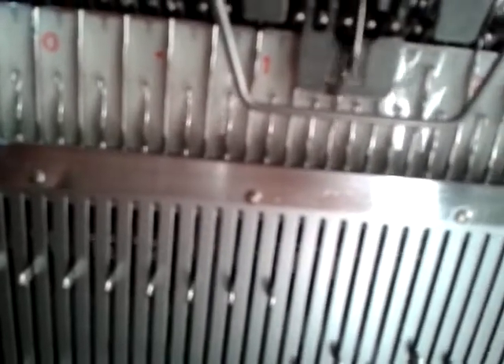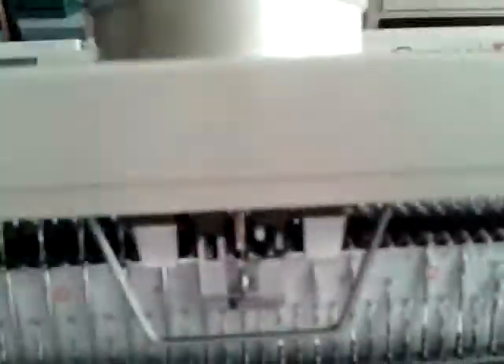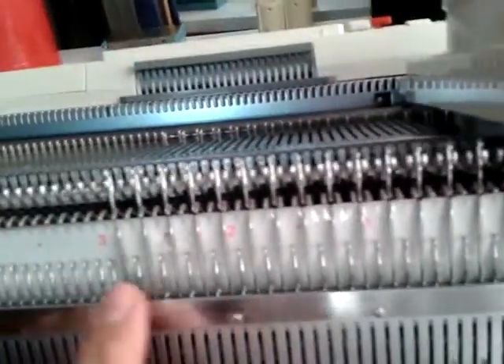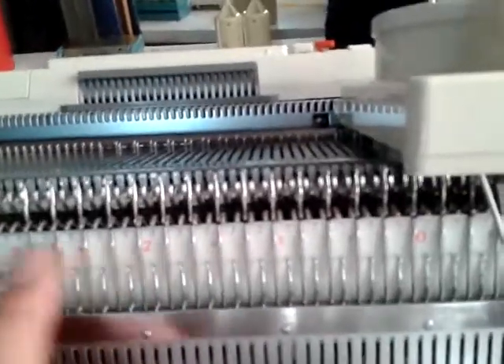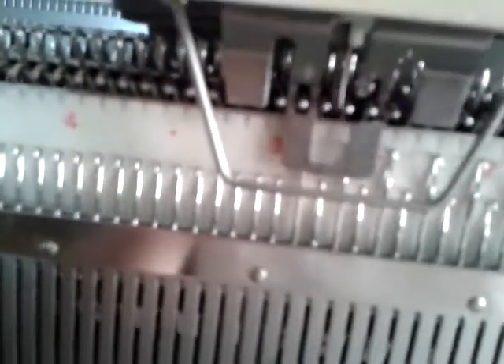Sometimes it does drop stitches if it doesn't catch properly, especially if you're going a bit fast — I dropped one just there, so I'll catch that in a minute. I'll carry on working to the end. I'm just approaching the last few stitches — I'll just transfer those last ones. As soon as you've seen that last stitch transfer onto that last needle, we're done.